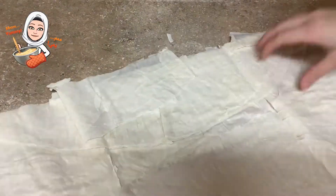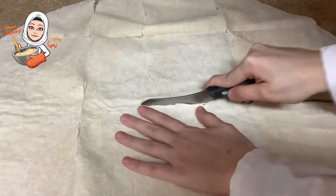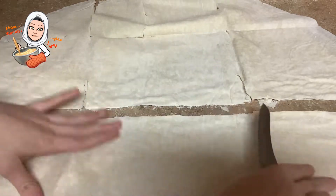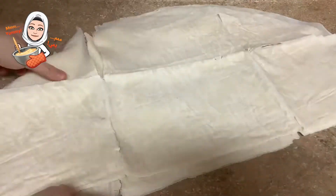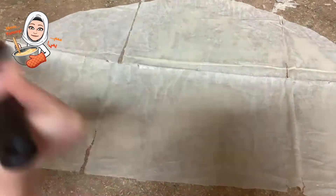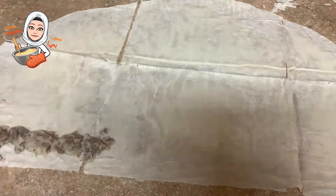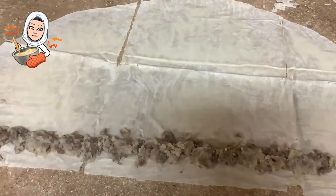Bring some Burek sheets and cut them in half. Then bring one sheet and brush it with egg wash very well. Then add the potato mixture filling and roll it carefully.